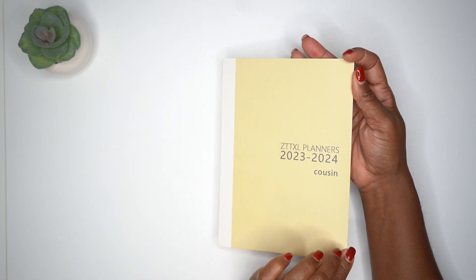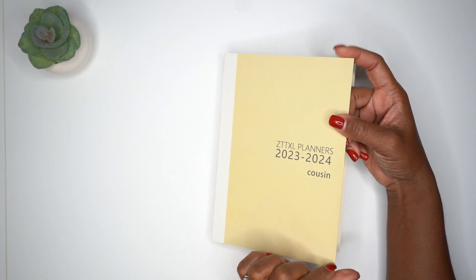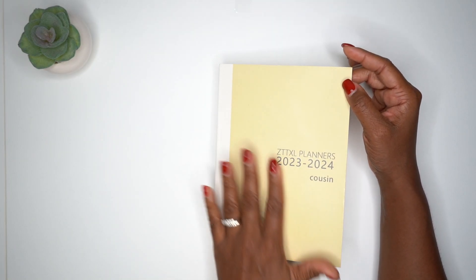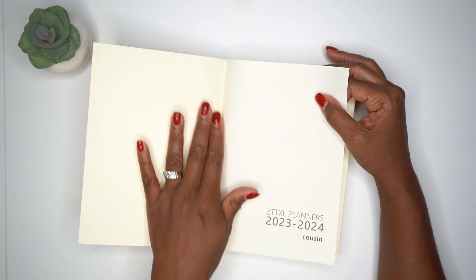The cover is a nice thick cardstock, but I'd still want to protect it with a plastic cover or a leather or faux leather cover, because the edges will probably fray over time — especially if you're placing it in and out of your bag. If you're leaving it at home it's not a big deal, but if you're taking it anywhere you definitely want to protect it.